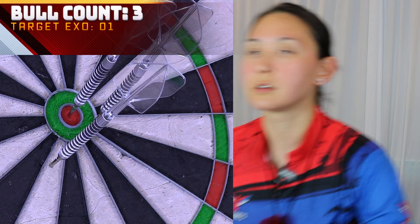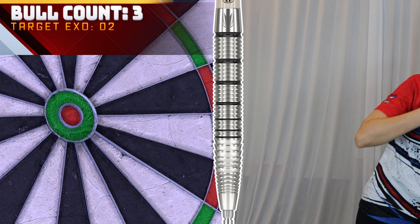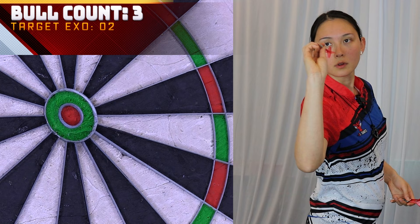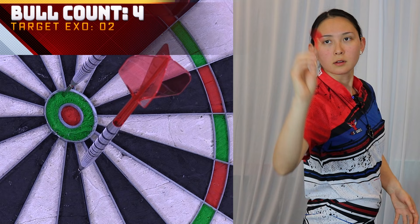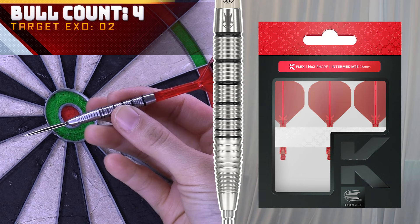By the way, I've swapped out all the stems and flights on the entire range with the new Kflex number two standard. Now we're switching to model 02 — this is the 24 gram. A little low. Adjustment of just the one. Model 02 has a super tapered front with a sleek and dynamic profile. Tapering downwards to the point should hopefully help me get a tighter grouping on the next round.